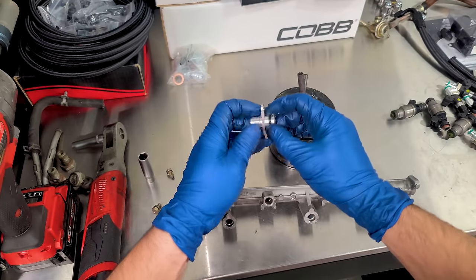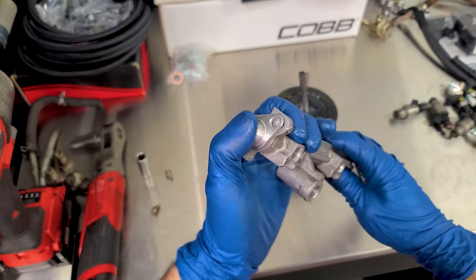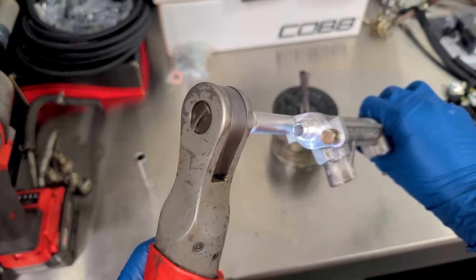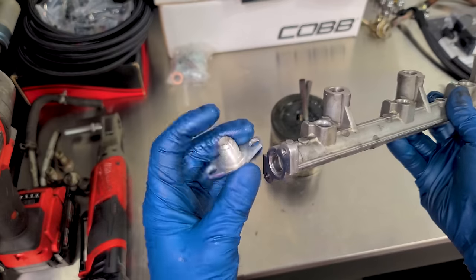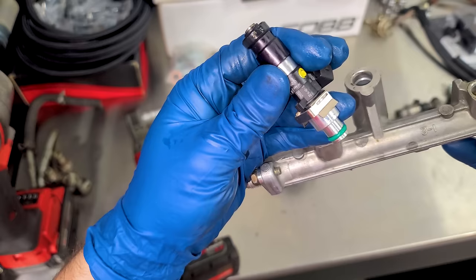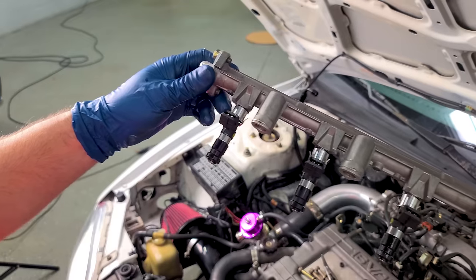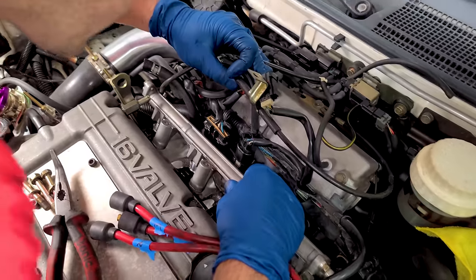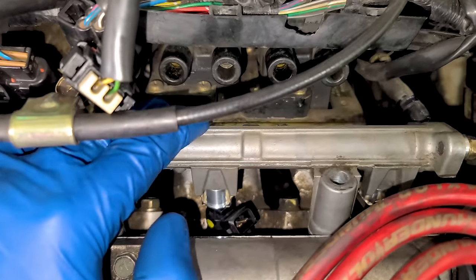Now we can prep this bad boy with some new parts before it goes back in. We got MB sunroof grease, and in the regulator kit you get these adapters for our AN lines — we'll reuse the factory hardware. There's one side for the feed and one side for the return. We'll lubricate the O-rings on both ends. These injectors already have an adapter with a clip, so they fit right in. Here's the rail with all the injectors — time to go back in.